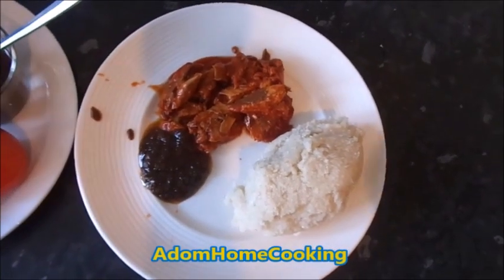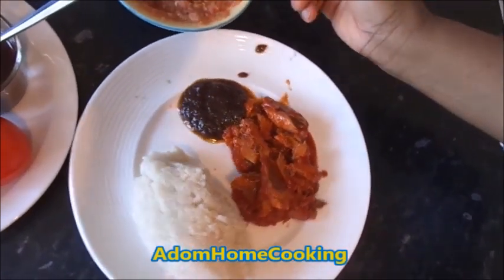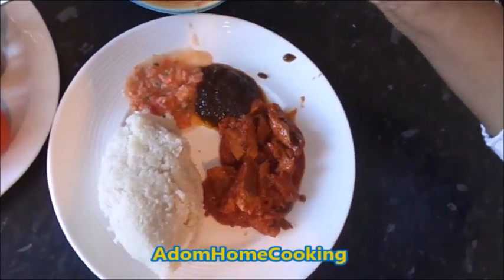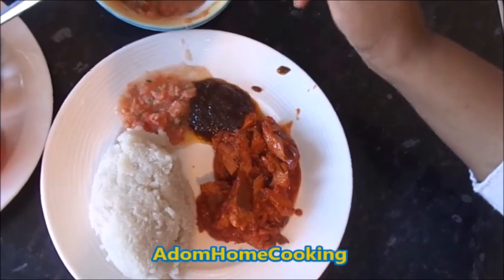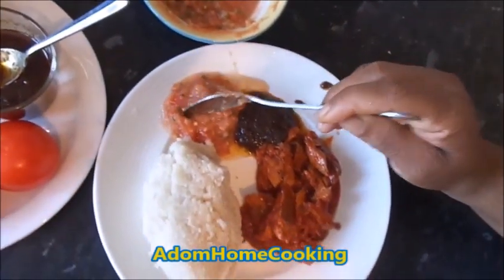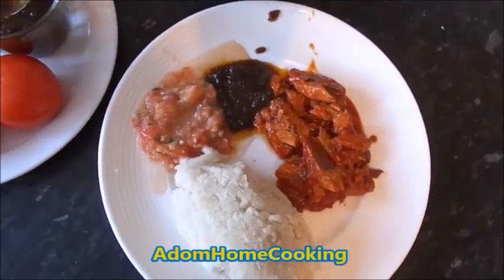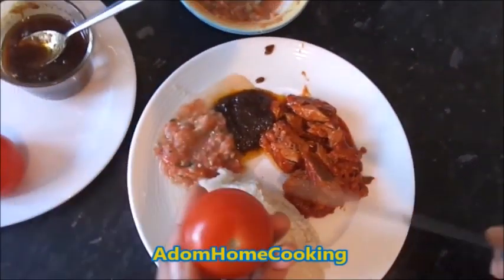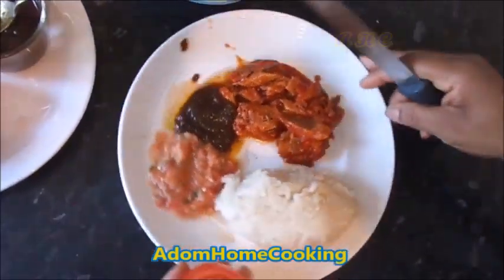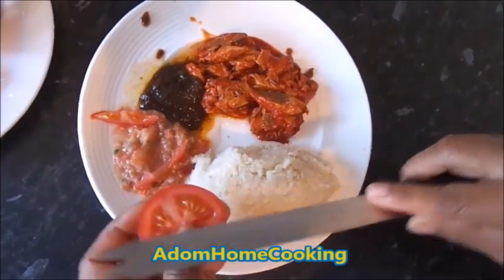The Gary is ready. But because I'm home, I prefer to serve this with my fresh pepper which I mashed up in an asanka or the Edinburgh pot. This is fresh pepper made of fresh tomato, pepper, and onion with salt. I'll add a few slices of fresh tomato. I'm doing this because I'm making it at home — but if you are in a place where you can't get fresh tomato and all that, this can easily go with your shito and sardine.